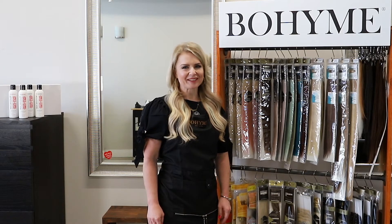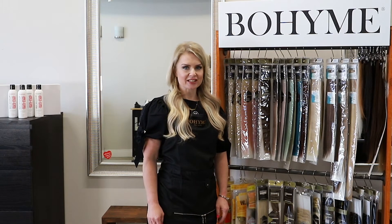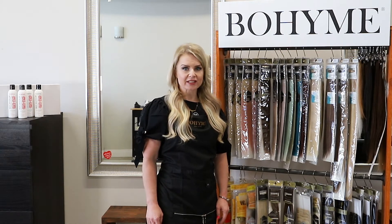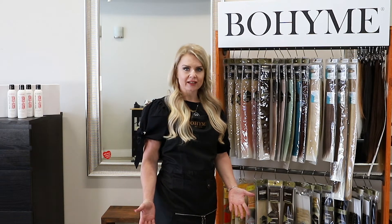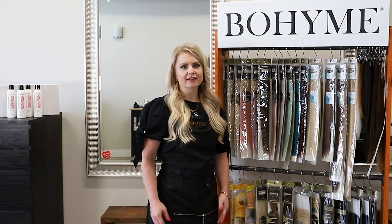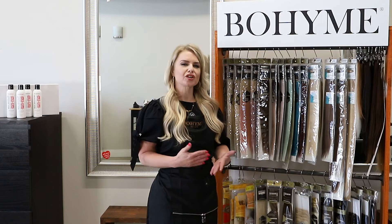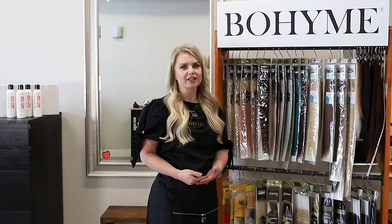Hi, my name is Maggie. I'm a hair stylist and hair extension specialist. One of the popular methods that I offer are tape-in extensions. Not all of my clients like the commitment of a weft installation, so a very versatile, quick and easy method that I use are tape-in extensions.